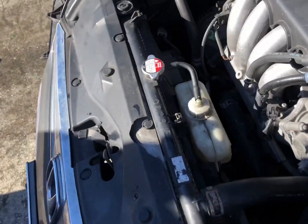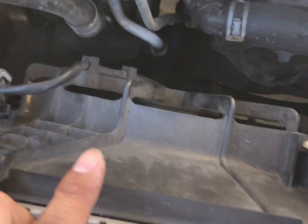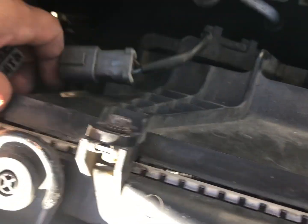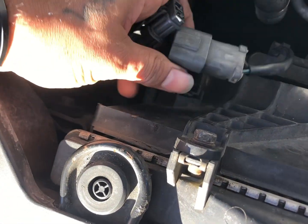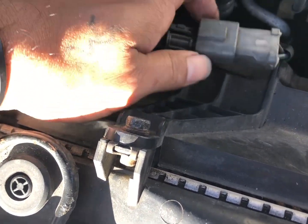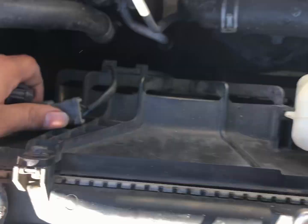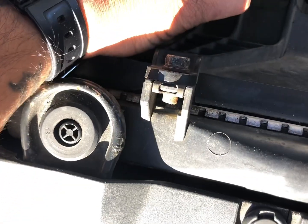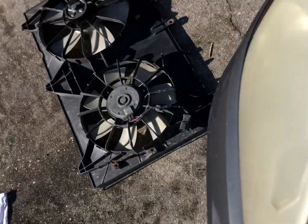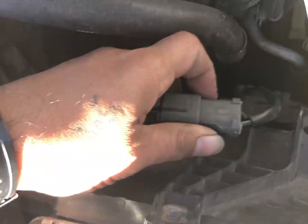That means it's actually our fan itself. In order to test these, you disconnect your fan first, which is what I did. But I actually have another fan we're gonna work on, because this fan is the new fan I got from the junkyard. The fan we're gonna test is right there once I get this clip on.